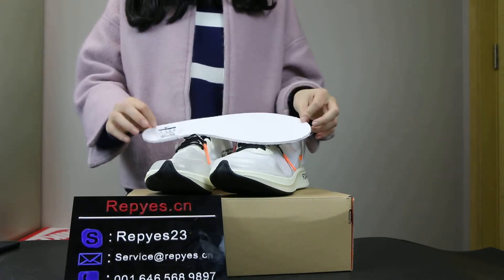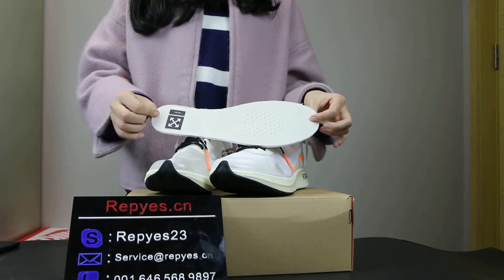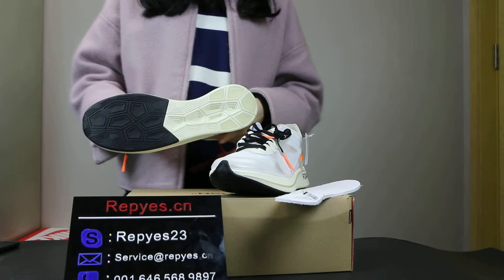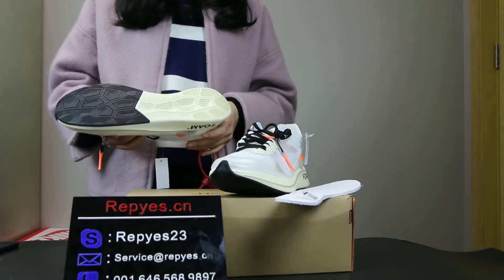White color shoe label. This is the insole — there are two colors: one is the black and one is the cream color.